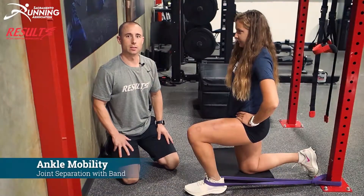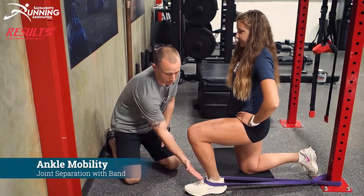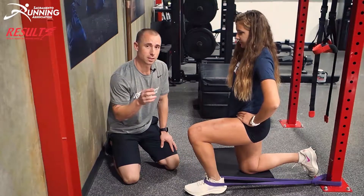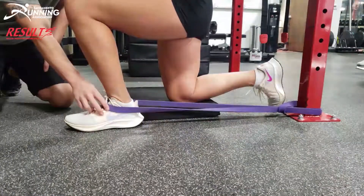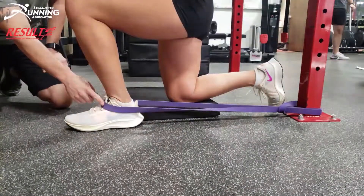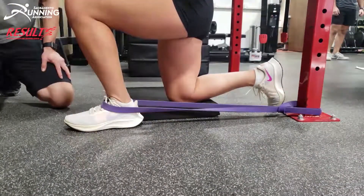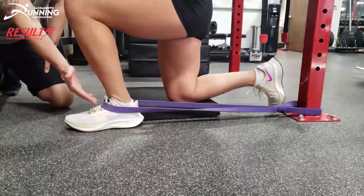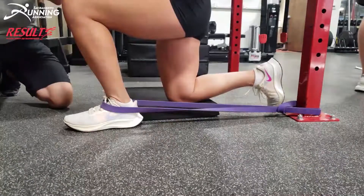Our next mobility drill is for when you feel front-of-ankle pressure during the mobility assessment. You're going to use this band and place it around the foot. Make sure the strap is below the ankle crease — if it's above, you're going to be blocking yourself; if it's below, you'll be able to mobilize the joint.